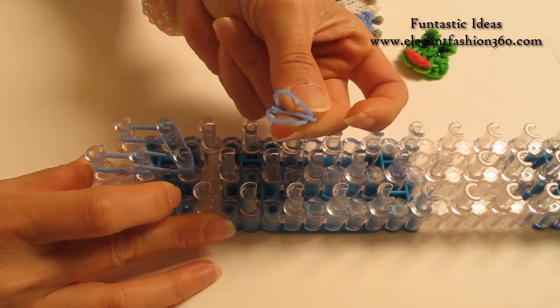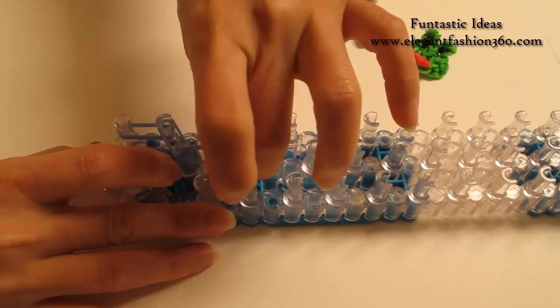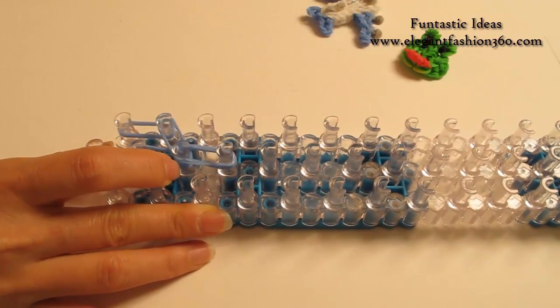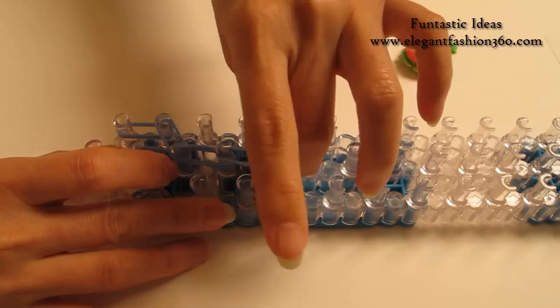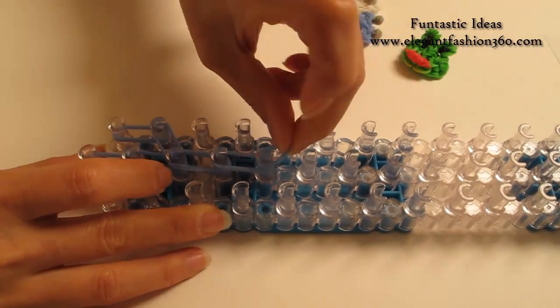Next, I'm going to use 3 bands from 3rd to 4th on the center, then 2 bands, continue on here on the center, and do it one more time.